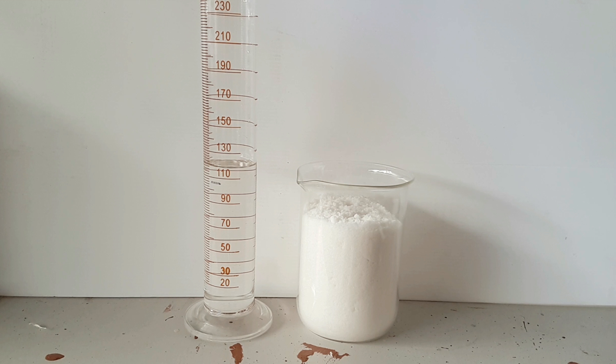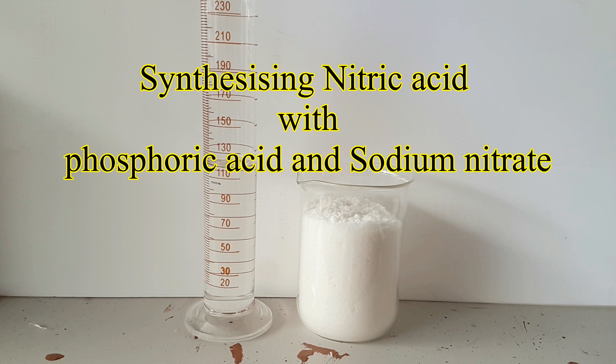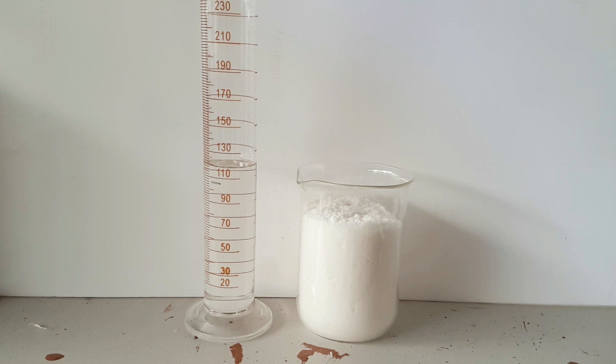G'day and welcome back to the lab. In this video I'll be synthesizing nitric acid by using phosphoric acid and sodium nitrate. Normally I would use concentrated sulfuric acid, but this time I will try a different approach using a cheaper and more easily obtainable chemical.